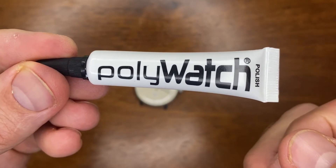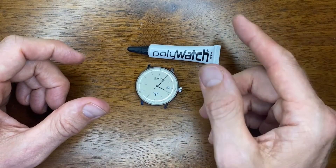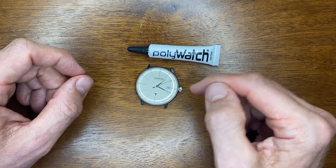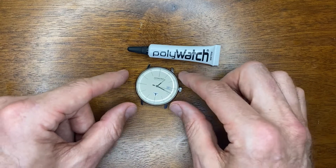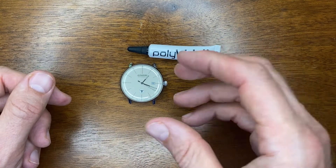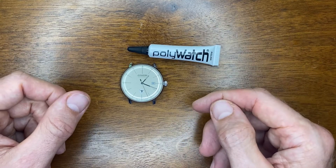People do talk about Polywatch a lot on YouTube — it's worth having some if you have an acrylic crystal. Thank you very much for watching. This is the conclusion of part two of my refresh of my Junkers automatic Bauhaus watch. Please stay tuned — in the very near future I'll have part three, which is actually going to be a review of the Junkers watch, and I'm going to talk a little bit about the Junkers brand, the Junkers watches, and the history connected to the Junkers family. Thanks for watching — I'll see you again in the next video.